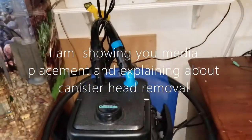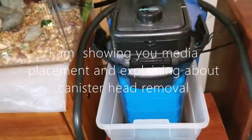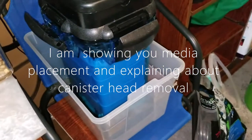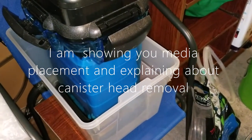Let's go down into the Cascade filter. Some of you will have the 1000 model — this is the 1200 model. It has four baskets and the other one has three baskets. Where this works is it has an in and an out. On the top you can see it says 'in' and over here it says 'out.' The in has blue — so blue here is also blue — so that tells you this is the in and this is the out.